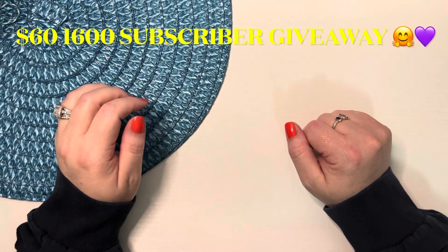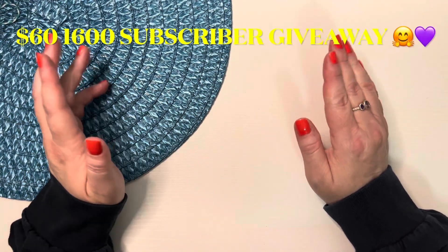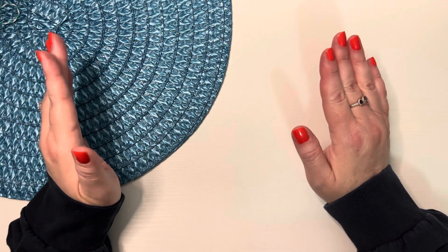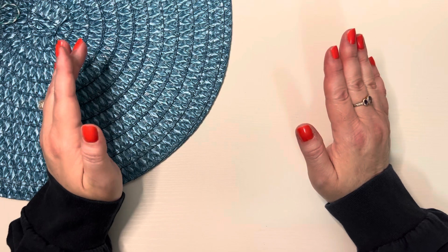Hi, welcome to my channel, From Cheap to Chic, Winnie and Miss Sharon.